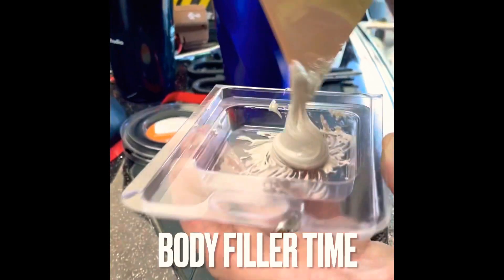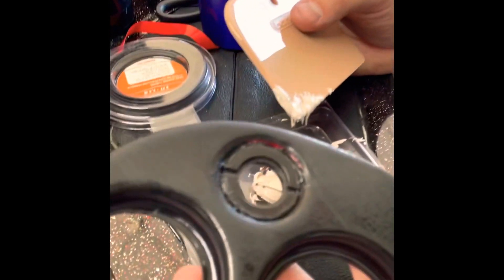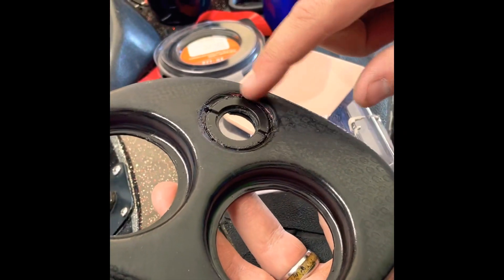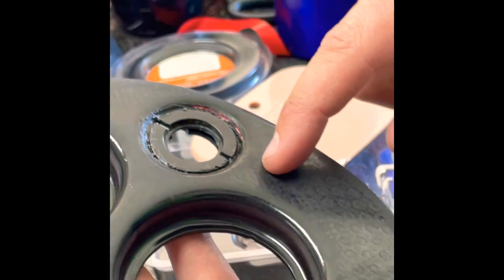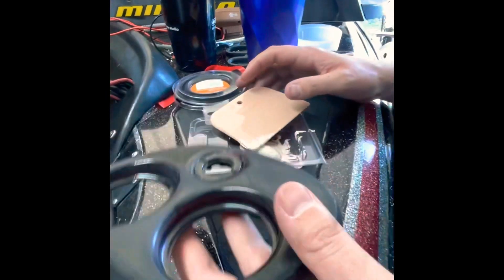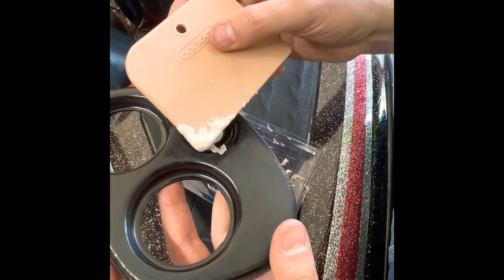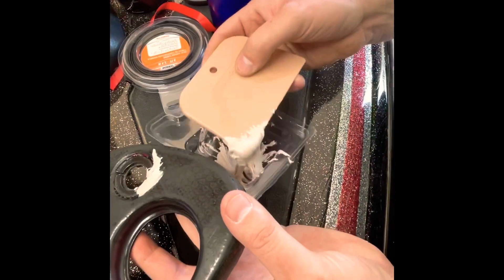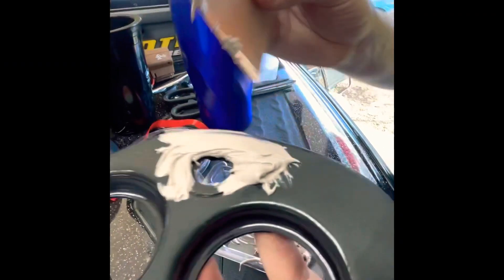I'm going to attempt to use body filler — never used it before. This is just Bondo body filler from Walmart. It's actually not looking all that great, so we're going to see if it works. The outer ring — I'm trying to get rid of this whole piece to where it's all flat, feather-sanded down. I'm not too worried about it grabbing because there is a lot of super glue in there, it's cured up now but it's really gritty — it's got a lot to grab ahold of. Don't be shy with it. You can always sand it off, otherwise you're going to have to build some more and put it back on there.